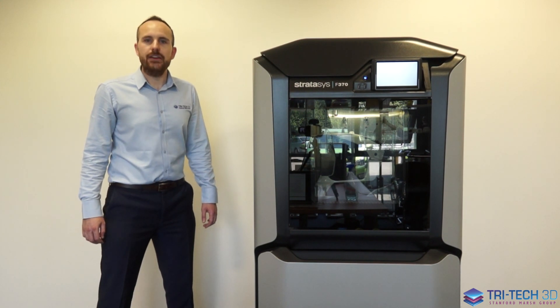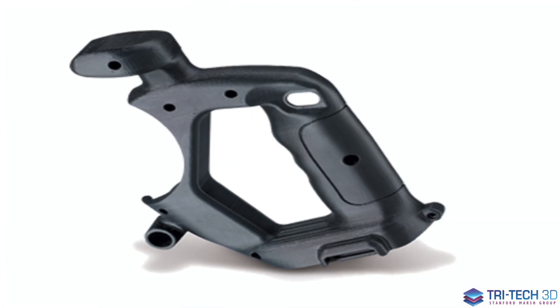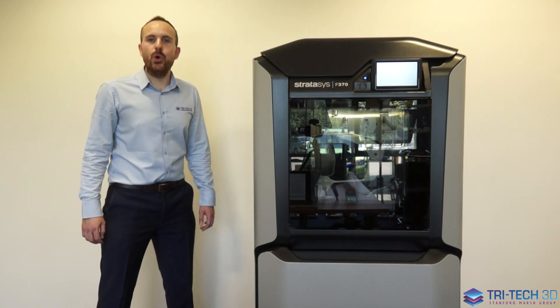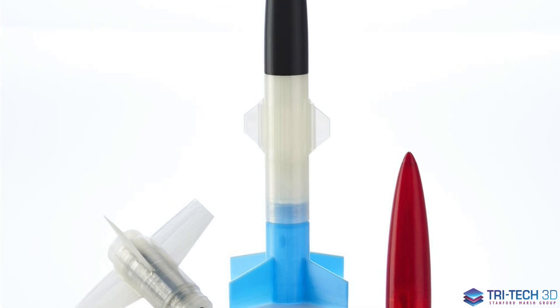The F370 has a wide range of engineering grade thermoplastics to choose from. For high functional parts you can use our nylon material, polycarbonate, and even TPU elastomer materials. For more general prototyping you can use our ABS, ASA, and PLA materials.